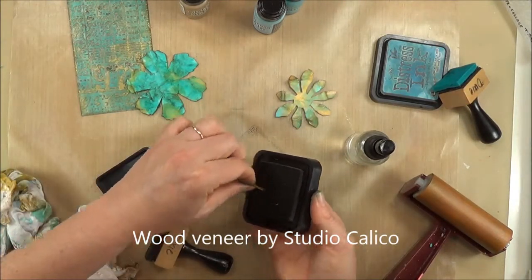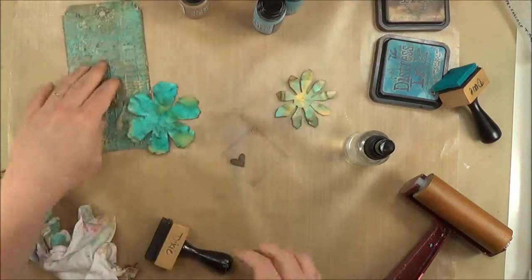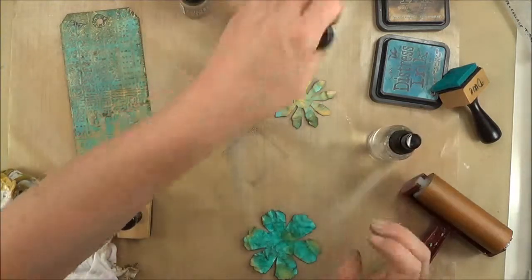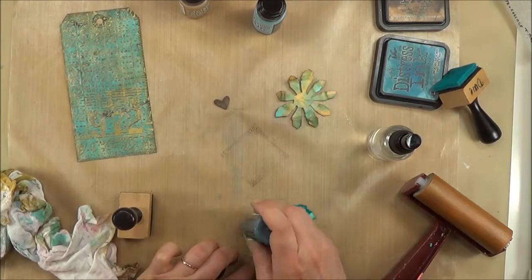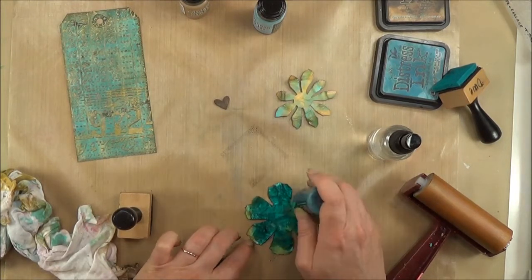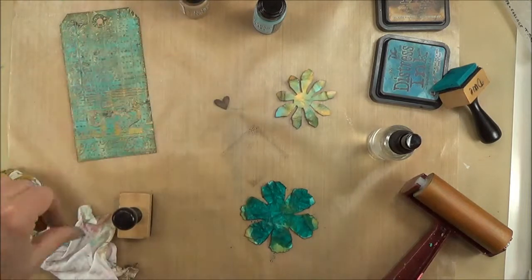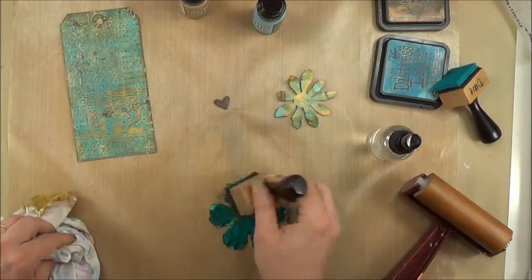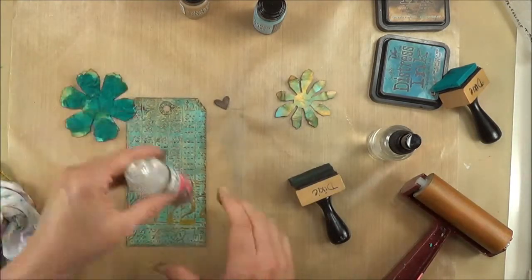This is the Wood Veneer Heart by Studio Calico — it came in a package with hearts and arrows. I've quickly colored it with Walnut Stain Ink, and here I'm adding some more Peacock Feathers Distress Stain because I really wanted it to be darker. After drying it quickly, I'm adding the brown fold markings back into it.